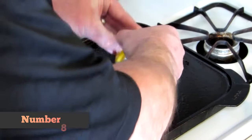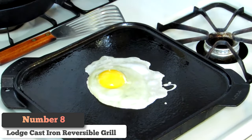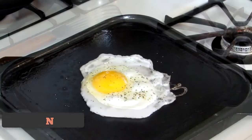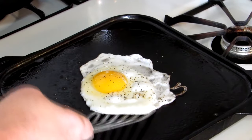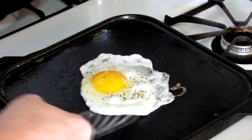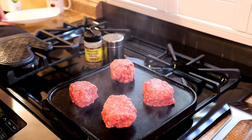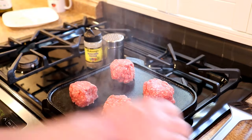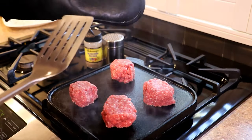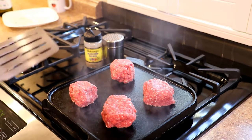Number 8: Lodge Cast Iron Single Burner Reversible Grill Griddle. My personal gripe with reversible pans is that they tend to eat up two burners. Many home kitchens have burners of different sizes, front to back and side to side. When your pan spans two burners of disparate sizes and heating capabilities, you get inconsistent heating in your pan. Finding single burner grill pans is easy, but finding single burner reversible grill pans is not. Lodge brings the best to the party.